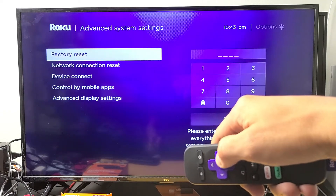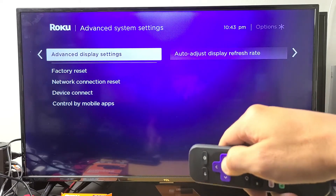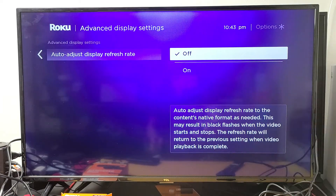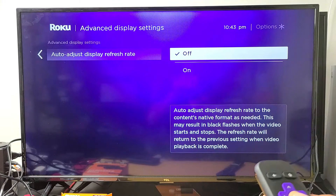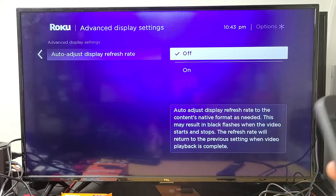Move over to the right, and then go down to the last one — it says Advanced Display Settings. Move over to the right, move over to the right again. If you have this on, turn it off. If you had it on and you turned it off, go ahead and see if you no longer have a blinking or flashing black screen. If you still do, we're going to go to the next possible solution.